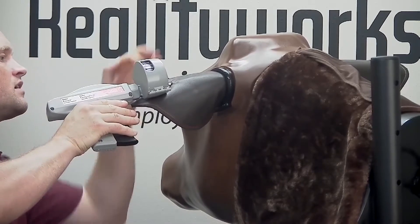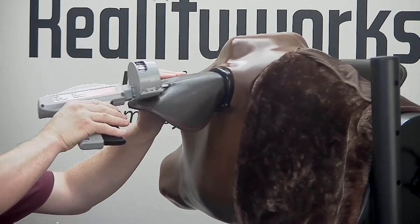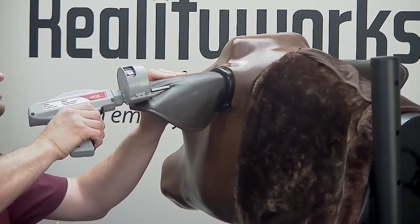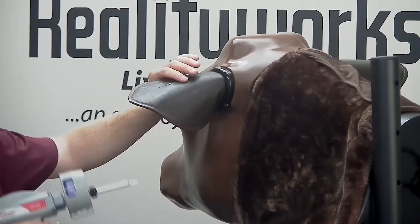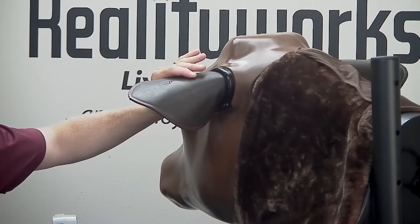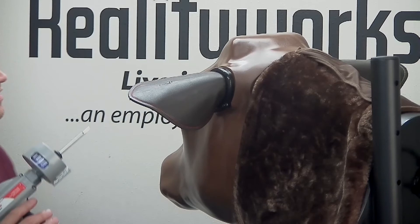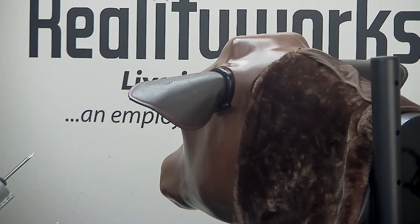Continue until the needle is almost completely inserted, then draw back — it's about an inch. Dispense the product and pull back. Inside here you can feel that pellet. You can continue to add more growth pellets on this side and on the other side.